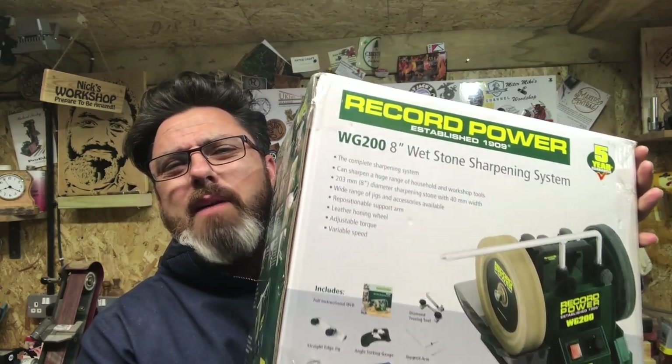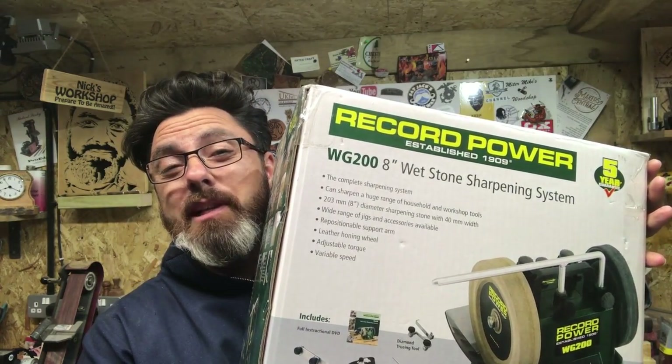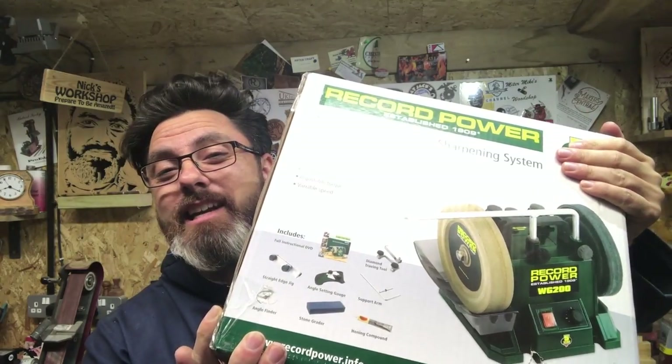This Wednesday's waffle is pretty good because I have actually finally got round to doing the giveaway, and that is the Record Power whetstone sharpening system. This is the giveaway, guys!